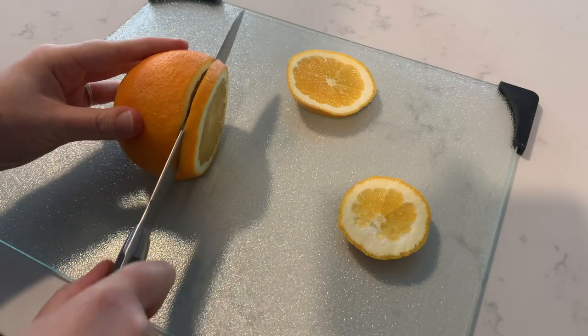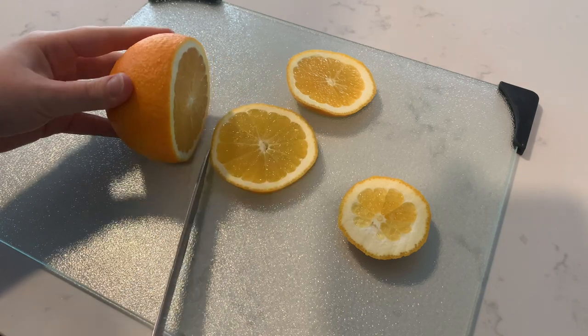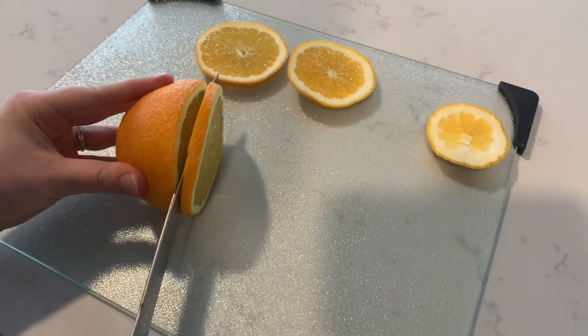Using a sharp knife, carefully cut your orange into slices no thicker than a quarter inch.